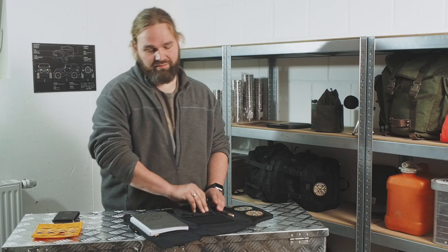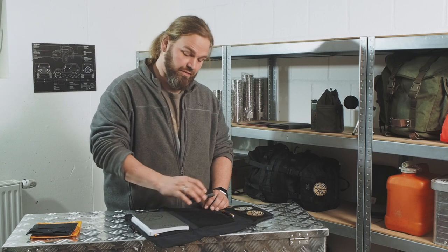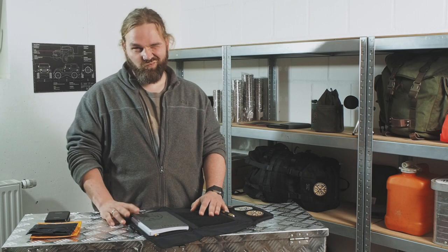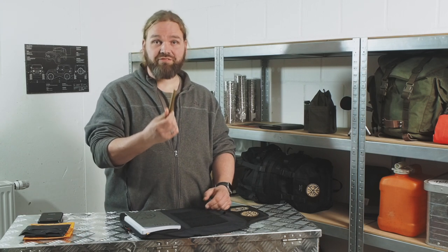Take it off, take your own gear, stick Velcro on it, boom, there it is. The pen loop can hold regular sized pens like this, or if you want a little bit cooler, you just get the nice big ones from Kaweco.